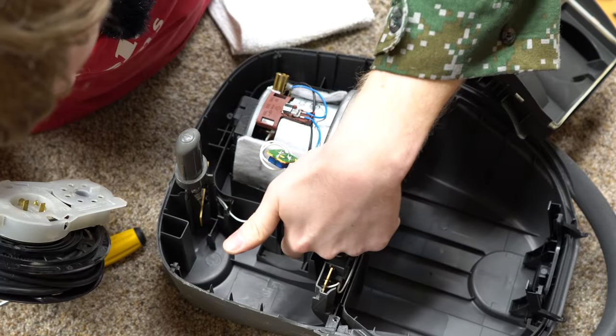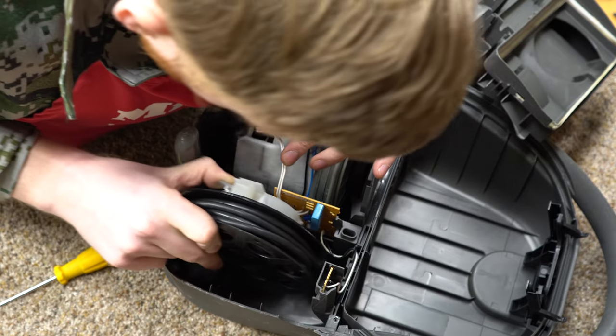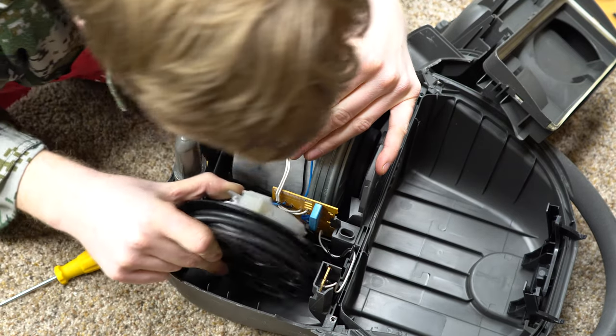There's also a potentiometer on this board that you could twist and it probably does something — I'm not going to touch it. I'll throw that out there for anybody who's curious — I did see that, but I'm not messing with it.